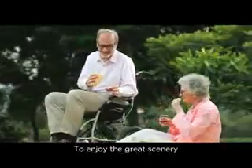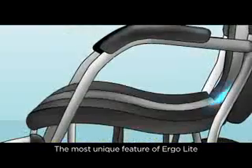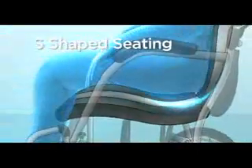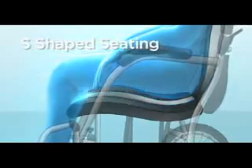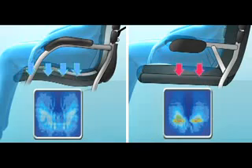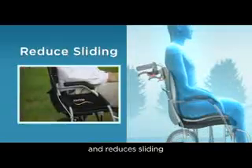To enjoy the great scenery, comfortable seating is essential. The most unique feature of Ergolite is the S-shaped seating. This patterned ergonomic design can reduce sitting pressure. It also provides solid support and reduces sliding.